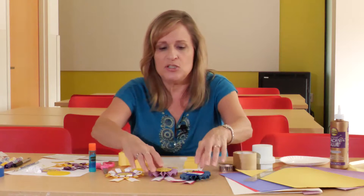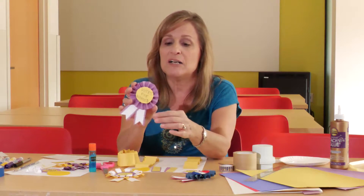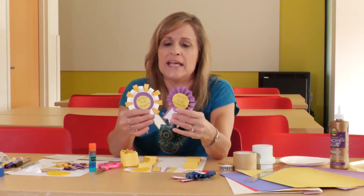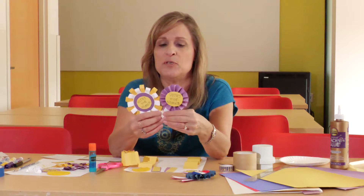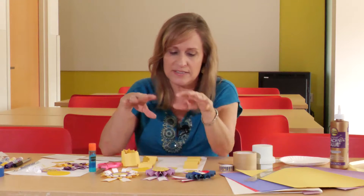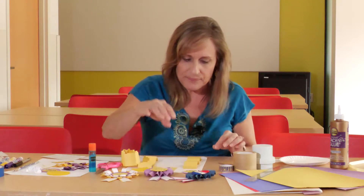Now I'm going to show you this version, which is a rosette. Sometimes this style of pins are called cockades — c-o-c-k-a-d-e — and that basically means a rosette or a knot of ribbons and buttons that they would put on their hats or sometimes on their lapel. It's just an old-fashioned word for those buttons. The first one we're going to do is this style right here.